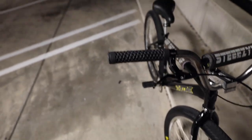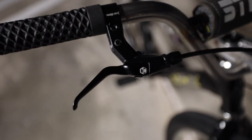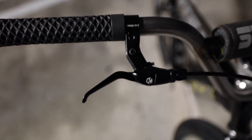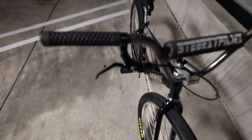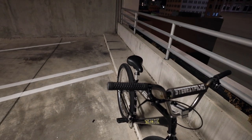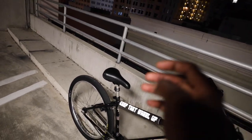The brake system I run on this bike is the Box Three components brake system. I got these off eBay for about 53 bucks — totally worth the money. They're very responsive, and the pads that come with it are really good. I'll put the link in the description. The pads are very strong, but if you don't have them positioned correctly on the rim they're gonna squeak.